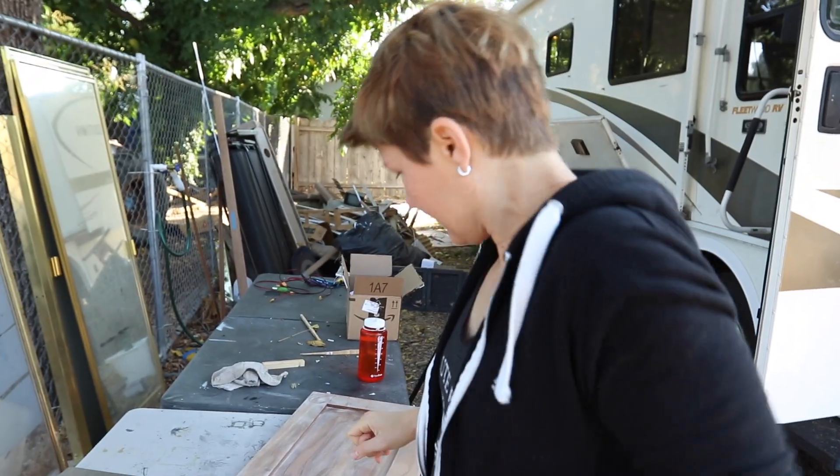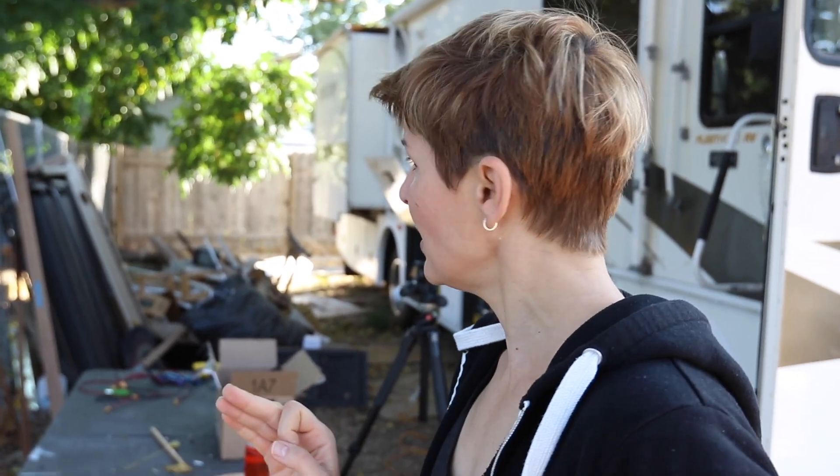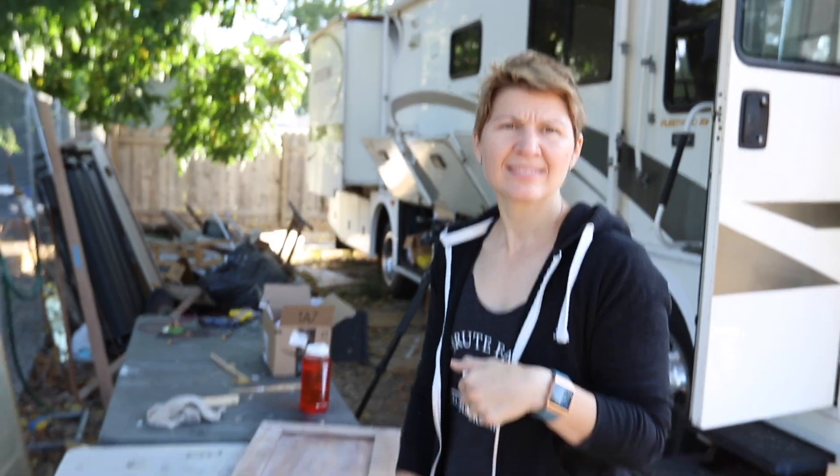Good morning! We're finishing the doors. We decided to keep the three hardwood doors in the RV, so we sanded all the old finish off — which took a while — and we're distressing them and putting a new stain on them, and then we're going to wood wax them.